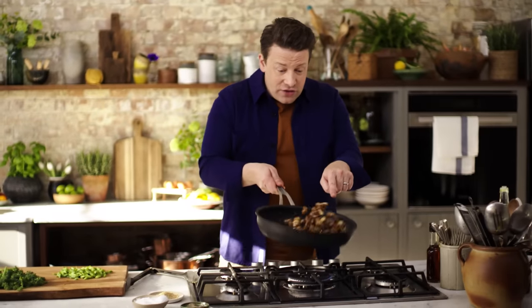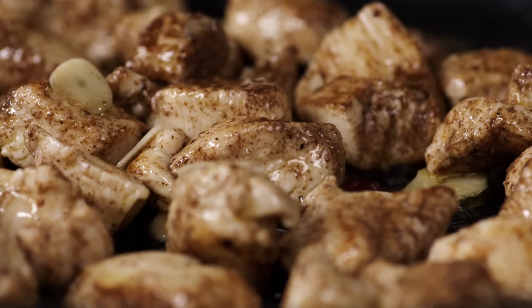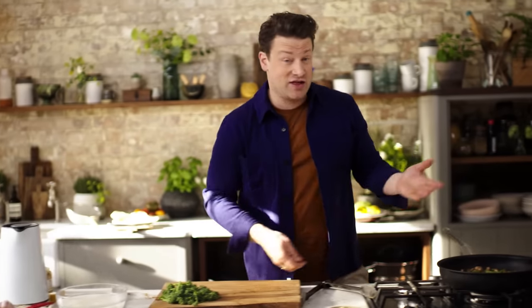Now we've got colour on this chicken — have a little look in this pan. Can you see the chicken? It's crispy, it's golden, it's sizzling. Then we can go in with the stems, which really only need a minute. This dish is a minute away pretty much already.